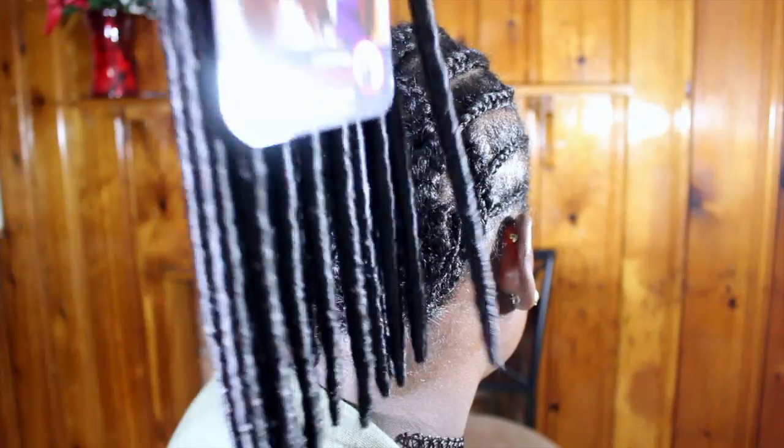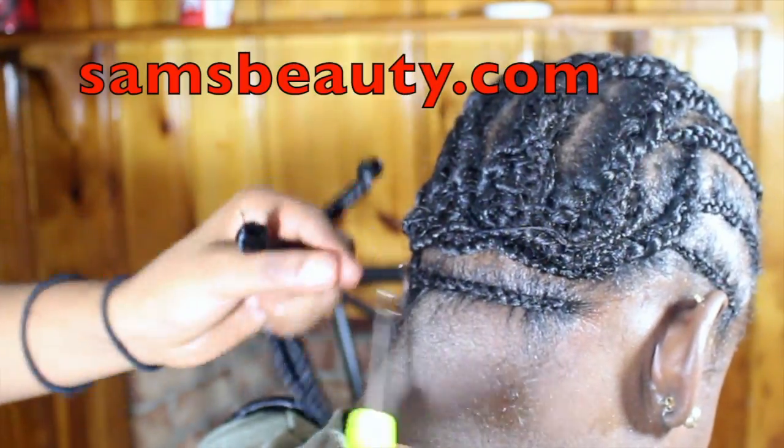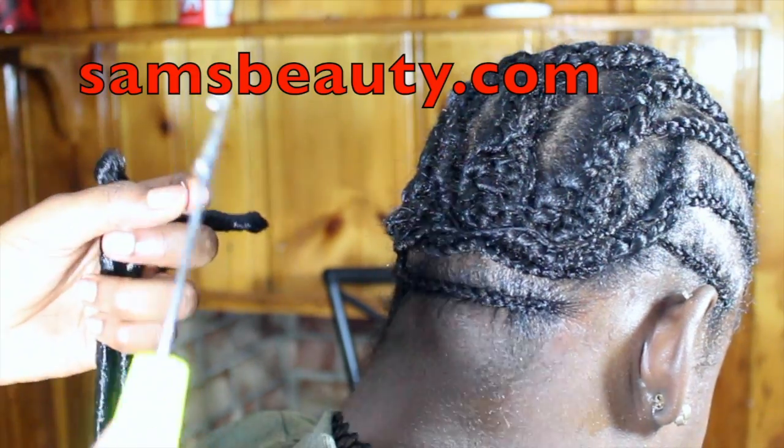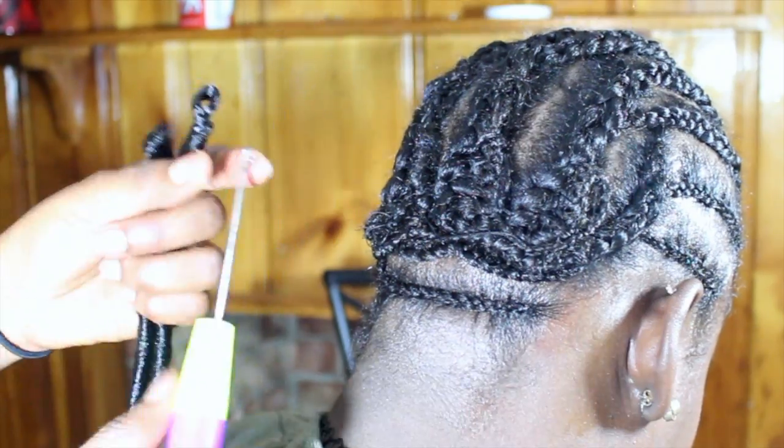Now it's time for crochet. This is the pack of hair — get your latch hook and let's get to business. You can get the latch hook at samsbeauty.com or at any beauty supply store.